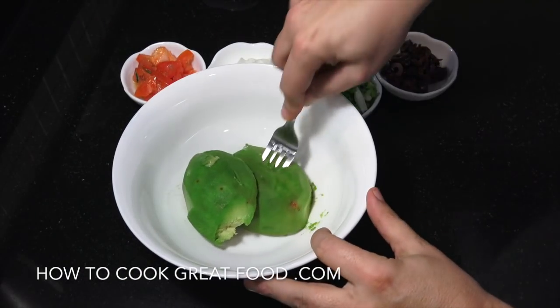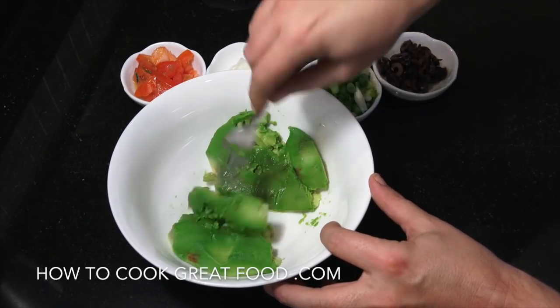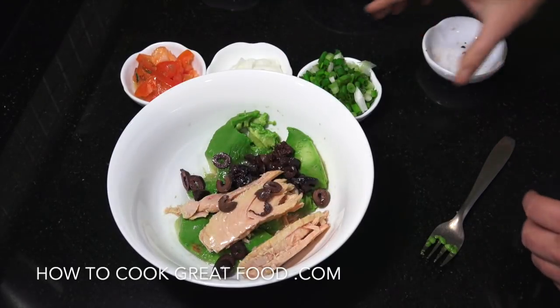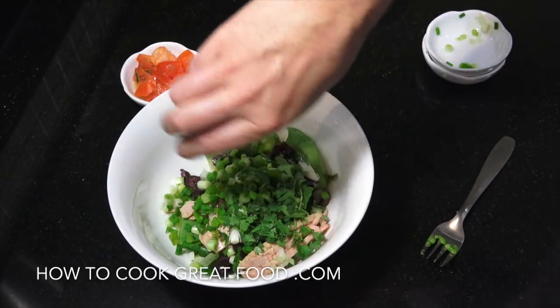In goes our avocado — nice and ripe — we'll give it a little mash down first. Then the tuna goes in, followed by the olives, green onions, and cilantro or coriander.